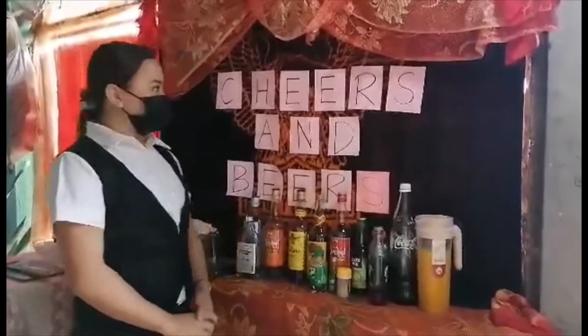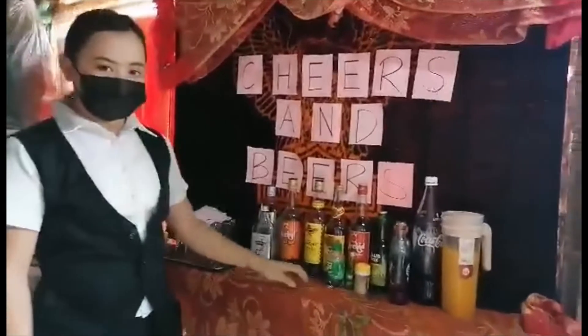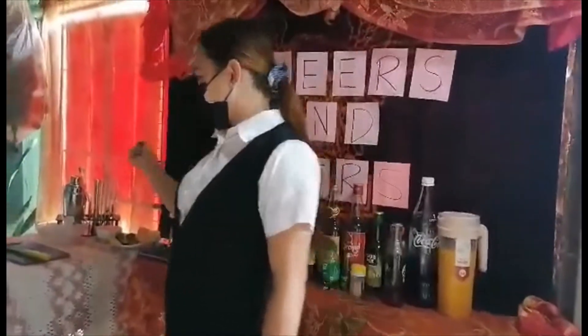First, I will show you our home base bar, the cheers and beers, together with our ingredients, the glass that I will use, and the tools.